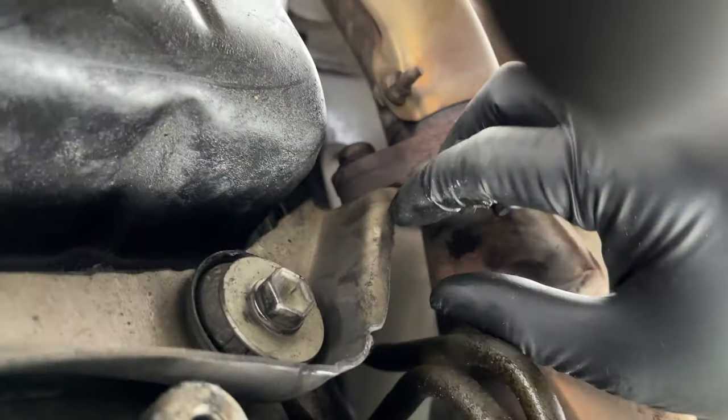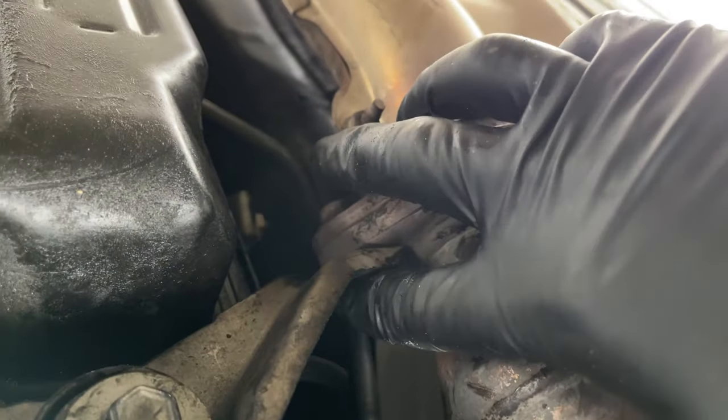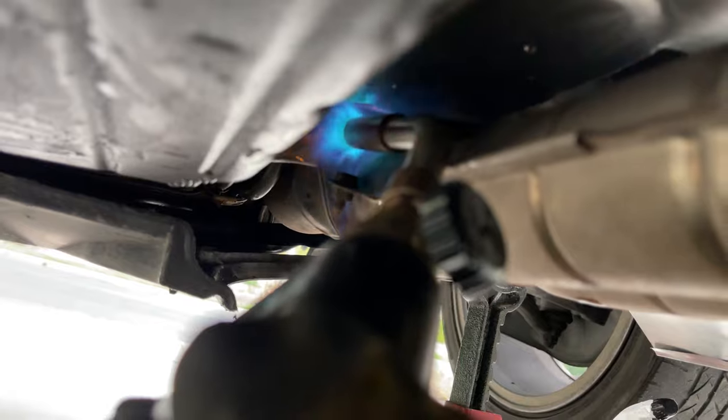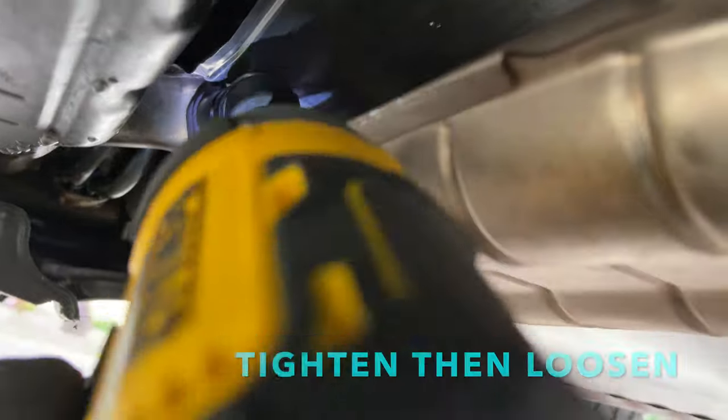There's a bolt in there that I can't get to, and this guy is holding on to here. Getting in here with some heat — I put this aluminum sheet in here, got the map gas here. After I heat the bolt, spray it down. Trying to boil out the rust. Get it tightened some, let me loosen, let me tighten, let it spin, let me loosen.